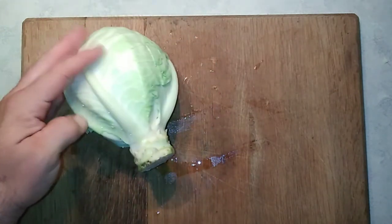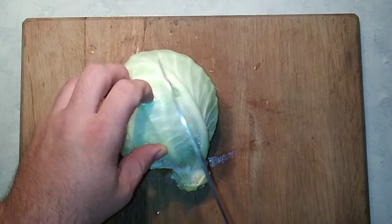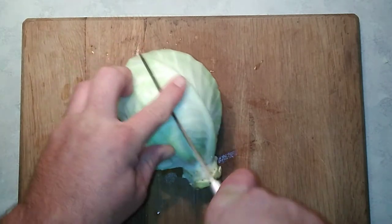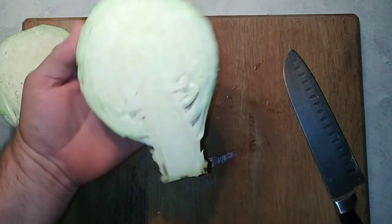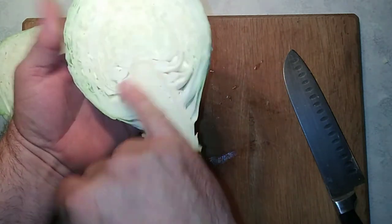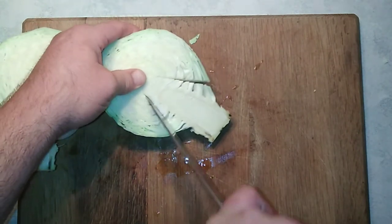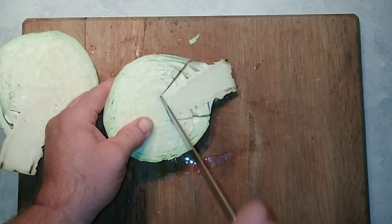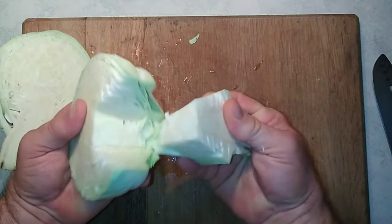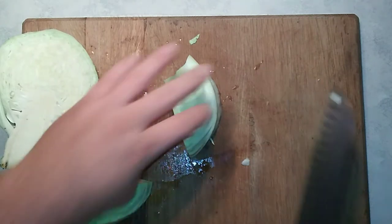Once you have the head cleaned up and rinsed off, just cut the head of cabbage in half — it helps to have a good sharp knife. You can see the core of the cabbage; you'll want to cut that out because it's pretty much inedible unless you pressure cook it. Cut that out and then I usually quarter the head of cabbage.